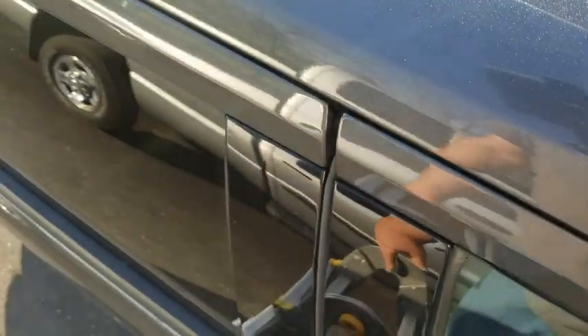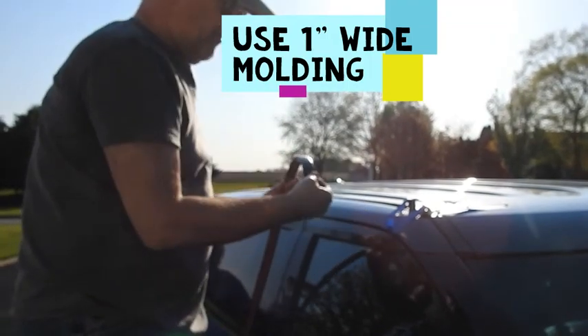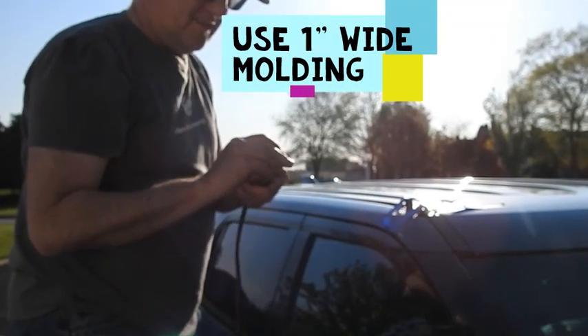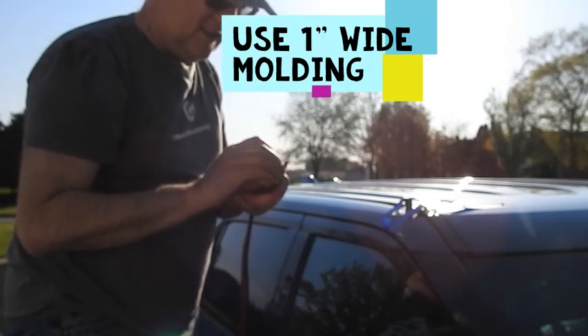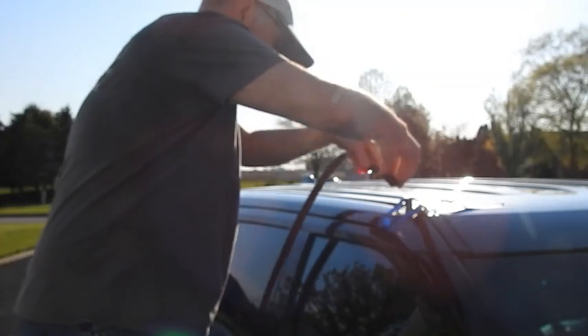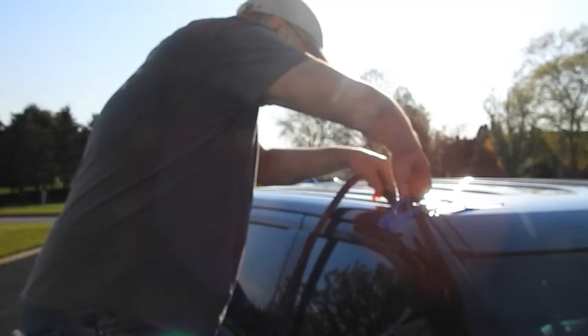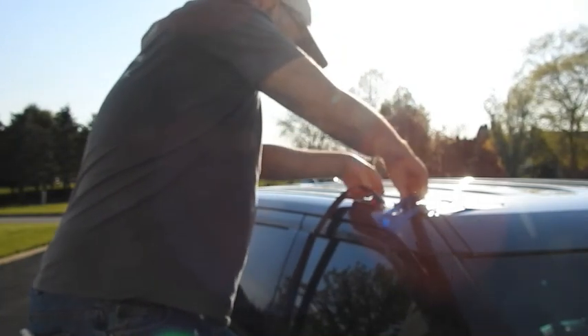Alright, here we are. I'm gonna start by peeling this back a little here to get it started. We did make our little cut. So peel this back a little bit — step right in there like that.